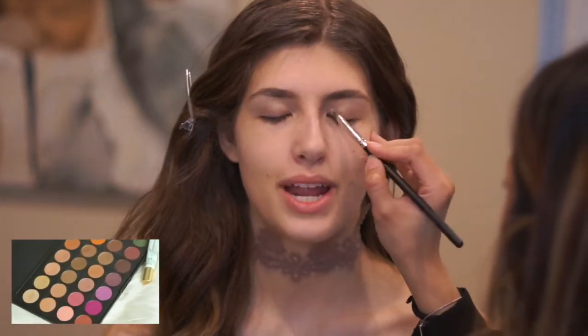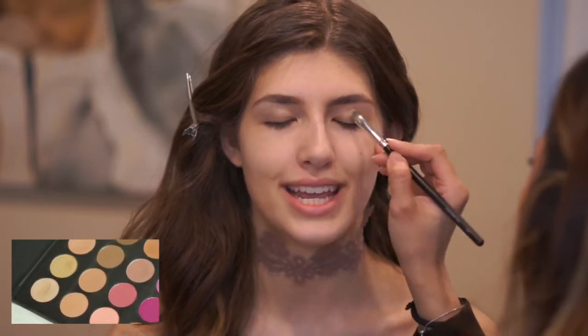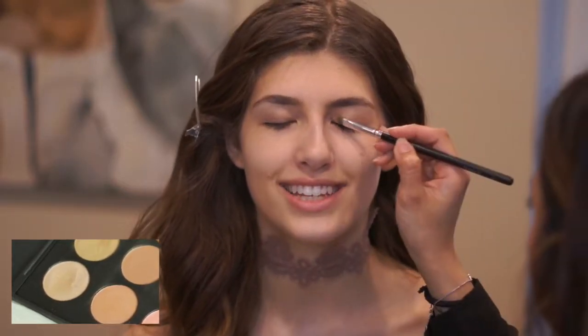Going in with the Jaclyn Hill Morphe palette, I'm just picking up the gold color at the very top left of it and placing it on her mobile lid.